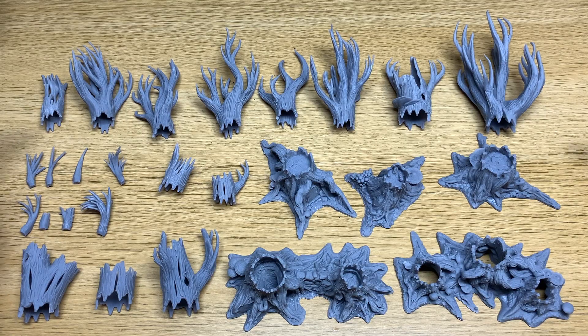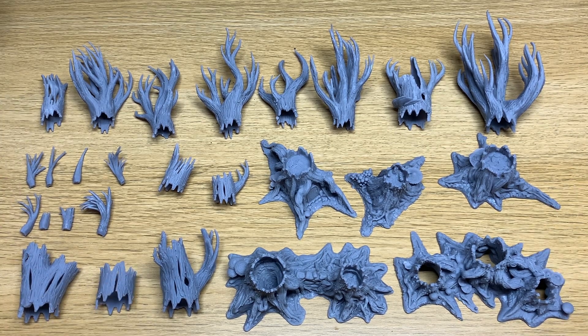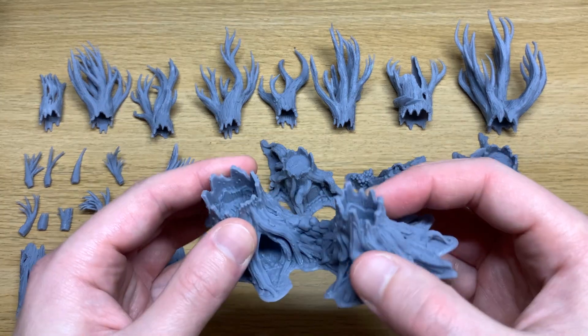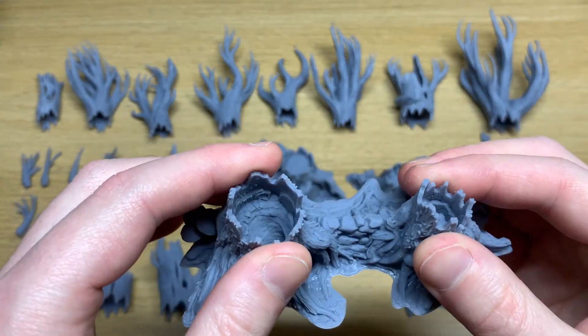To run you through the parts quickly, you get a wide variety of tops, you get some branches, some switches, and also a mixture of roots. Now the key thing with this set is there are actually two different sizes of connections. If we take a look at this root you can see on one half you've got a smaller size connection and on the other you've got a much larger size connection.